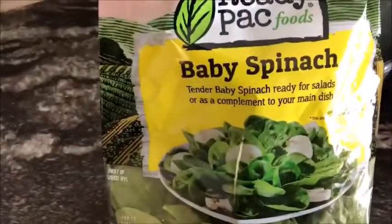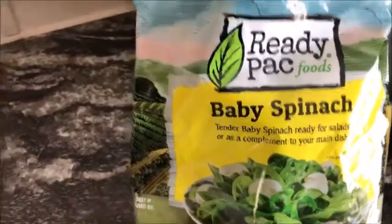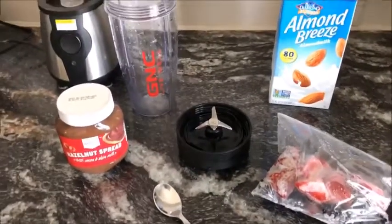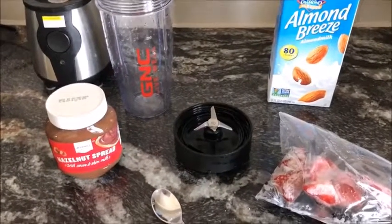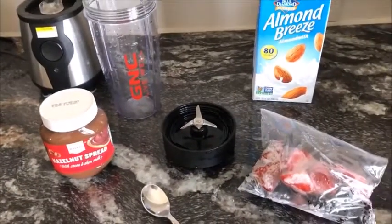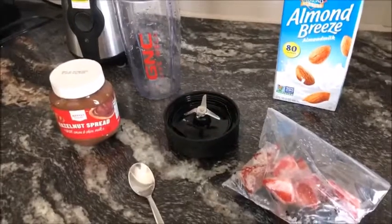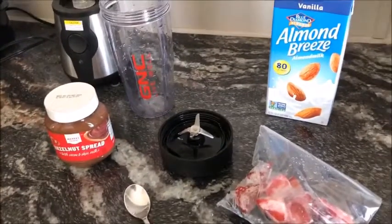I'm debating on whether to put some greens in or not. I probably will because I love spinach, but you don't have to. This one is more on the sweet tooth side. Half the time what I end up doing is making it and then freezing it as a little ice cream, or drinking it if I'm on the go or if it's late and I want a snack. You do whatever you want.